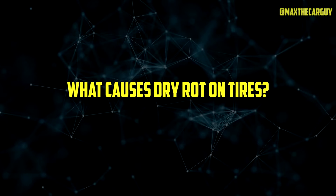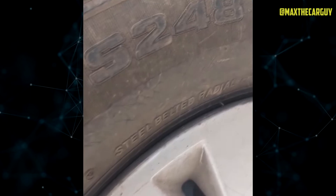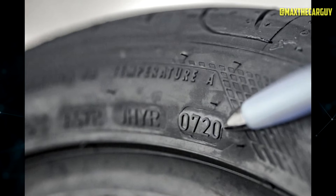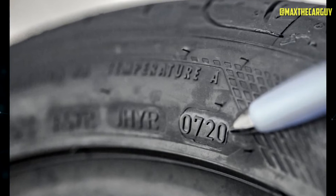Tires naturally age and develop dry rot over time. There is a manufacturing process that gives tires the strength and shape they need, whether the rubber used is natural or synthetic. Although it is an efficient process, it is not permanent. The rubber compounds inside aging tires begin to degrade, which separates the polymers from one another. This manifests as tiny cracks, also known as dry rot.